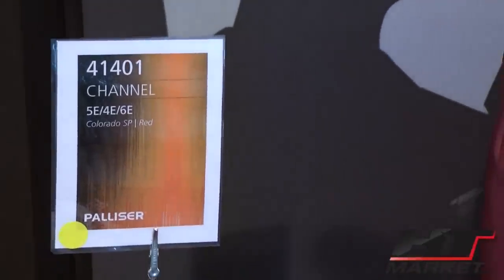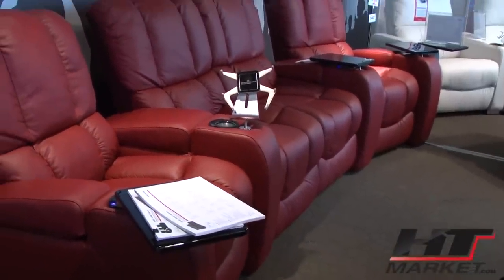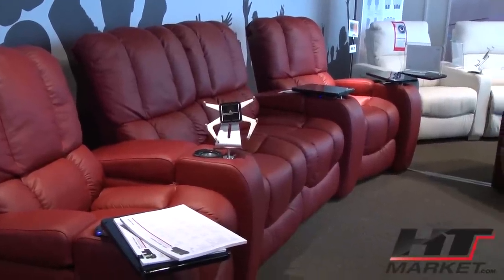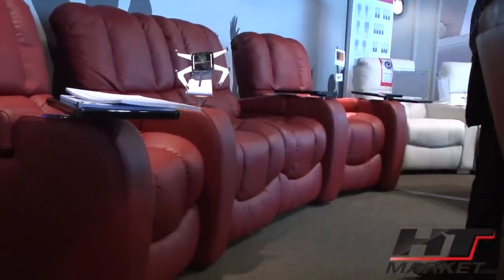This is the Channel in Colorado SP red. Take a look — it has a few options. It's showing in a loveseat wedge configuration, and that's the armless loveseat — correct.